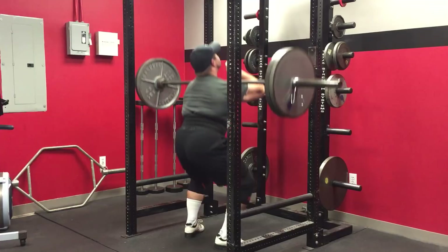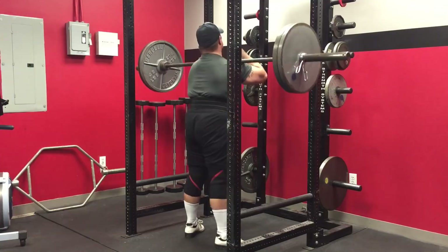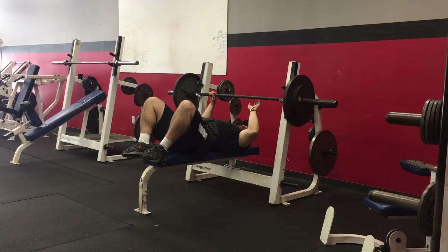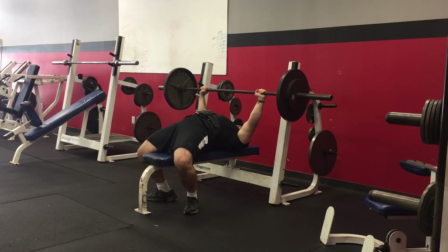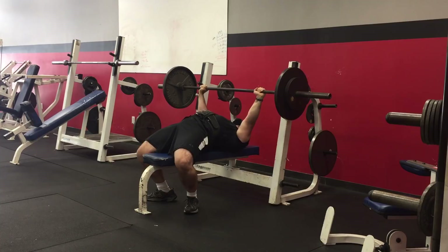I did a little lower body assistance work after that but didn't record it. Then earlier today I got in another upper body workout — kind of my pushing workout. Got in some flat bench, some incline, some overhead work, and some tricep stuff, just trying to build back my tricep strength. My elbow range of motion is still not a hundred percent, but everything's coming along. I was able to hit 185 today for a set of eight, which was pretty good. I've benched twice since getting back — first time I got up to 135 pounds, last time I did 155, and today I was able to get up to 185.